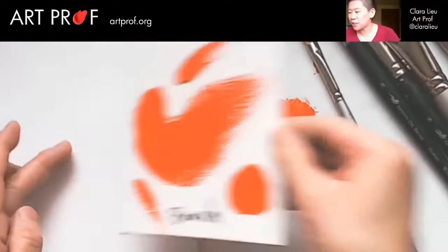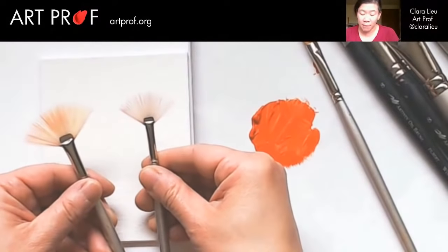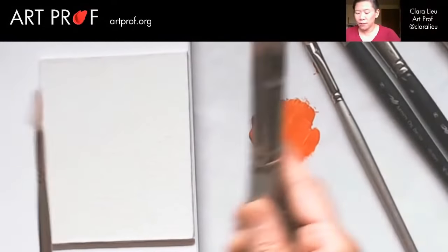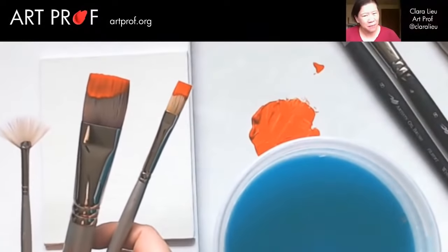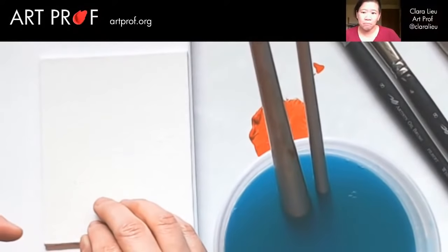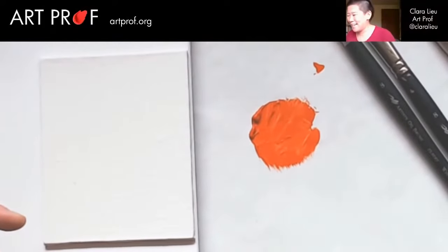There are many different types of brushes, like this fan brush, which Kathy Speranza got me very excited about — really, really fun. In terms of acrylic, if you've never used it before, it's very important that if you have brushes and you're not using them for a while, put them in the water. If the acrylic paint dries into your brush, that brush is gone. Say goodbye. I have done that on many occasions.